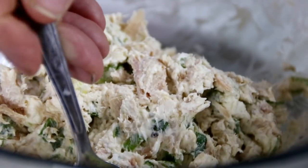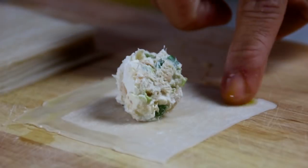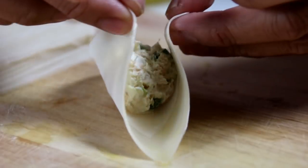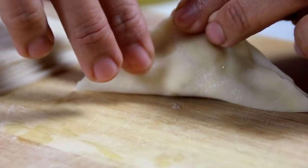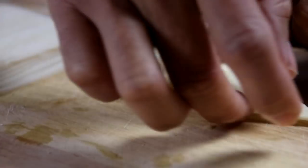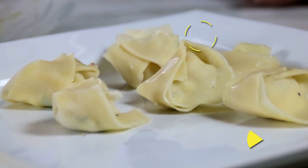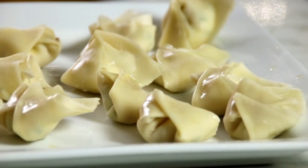Scoop about a teaspoon of the mixture and put it into the middle of a wonton wrapper. Seal the edges with the egg wash, then grab the edges and fold one over the other to get a triangle shape. A little more egg wash, fold one end into the middle, then the other end into the middle — isn't this a cute little shape! You can do whatever shape you like, and you can make about 25 to 30 of these.